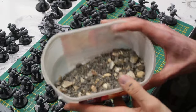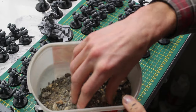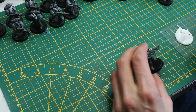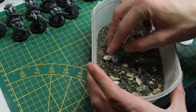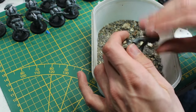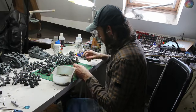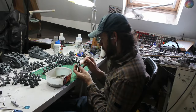For basing, this is what I'm using to do urban bases — something I mix myself. There are some rocks, a lot of little chunks of slate, some sand, and also some dirt that I gather outside. I put everything in a container, mix it all together, and then you just have to put some glue on the base and dip them in.